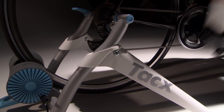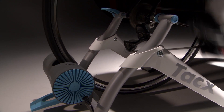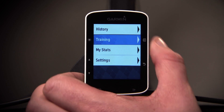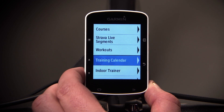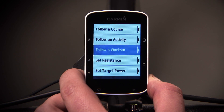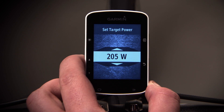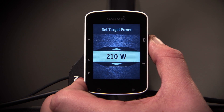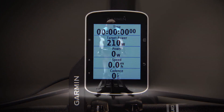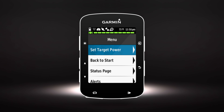The Edge 520 is capable of adjusting the resistance of the trainer to maintain a constant power output regardless of your speed. Enter the menu, then select Training and Indoor Trainer, and choose the Set Target Power option. Now set the Target Power value. Select an activity profile and begin pedaling. If you need to adjust your target power as you ride, press the Enter button, then select Set Target Power.